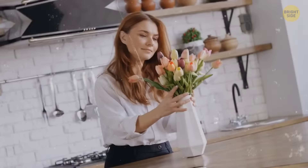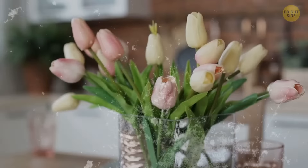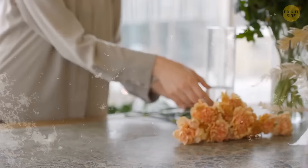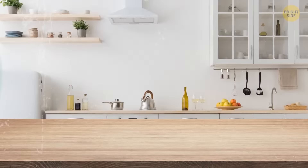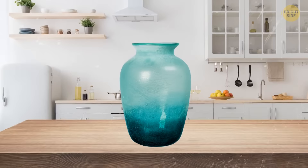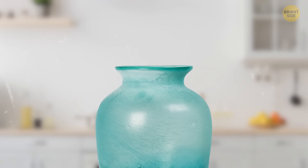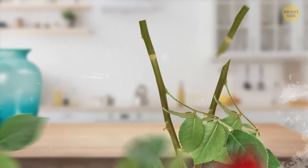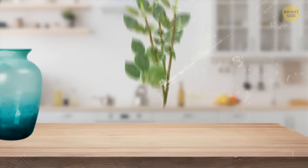If your flowers have that sad look in a blink of an eye, you can extend their life very easily and almost free of charge. Fill the vase with fresh water and put a couple of teaspoons of sugar to nourish the flowers. Before putting the flowers back, cut about an inch off the stem at an angle — this increases the surface of water absorption. Repeat this with all the stems, especially the hard ones. The flowers should cheer up within 12 hours.